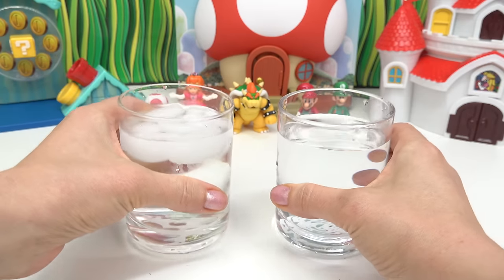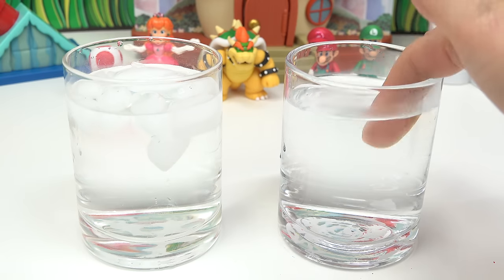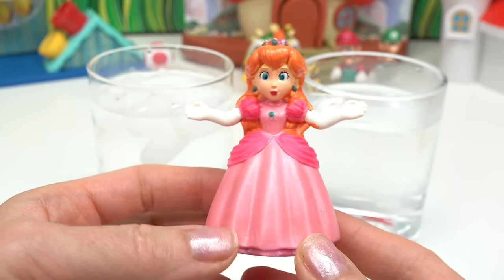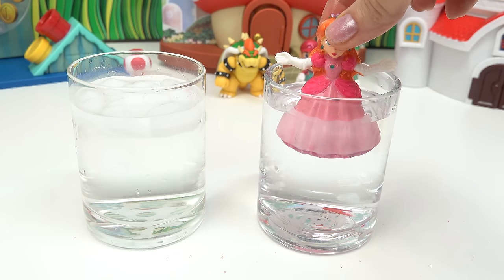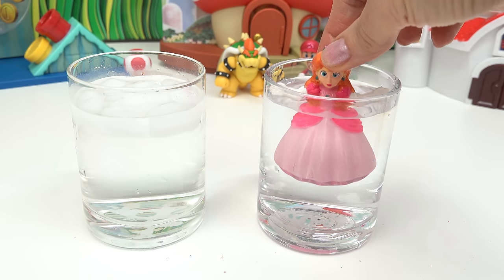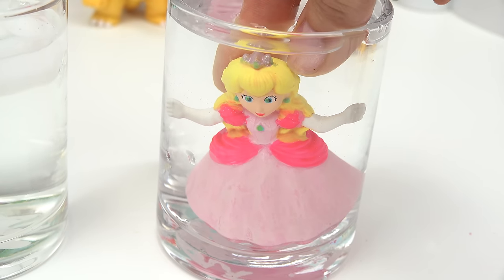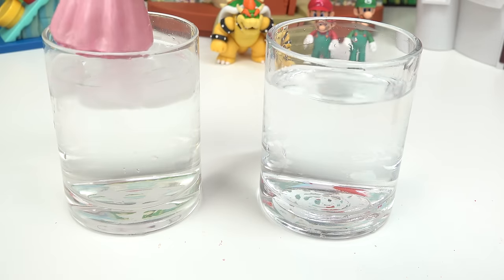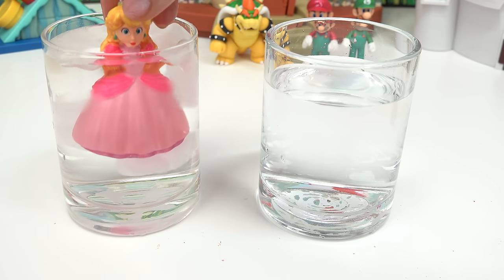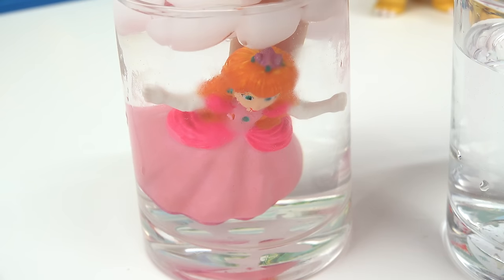Time's up. Let's color change! We have some icy cold water and some really, really warm water. Let's start with Peach. I wonder what she's going to look like in the warm water. Here we go. Whoa, look at her dress — it's turning white! And her hair is yellow. Cool, that was an awesome color change. Let's do the cold water. Oh look, the dress is getting darker. And the hair turned orange. The crown is a darker purple.